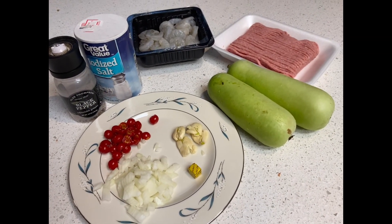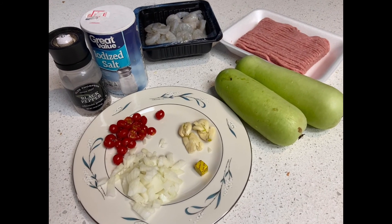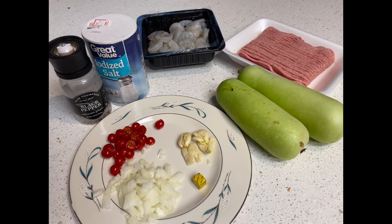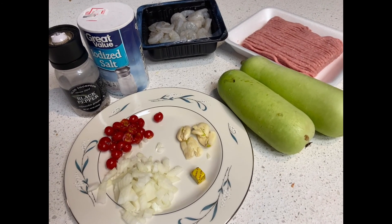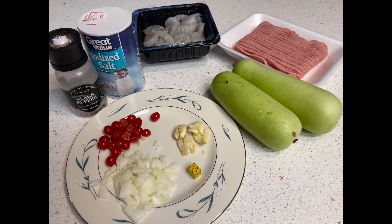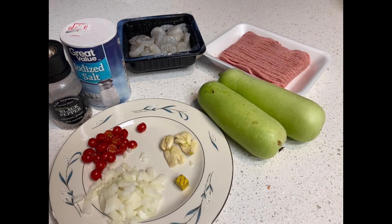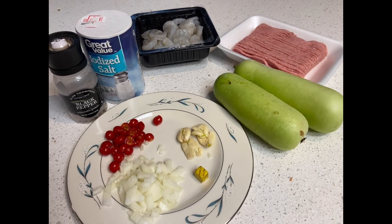Hello guys, so now we're going to cook ginisang upo with shrimp and ground turkey. The ingredients are onion, garlic, chicken bouillon, tomatoes, black pepper, salt, shrimp, ground turkey, and upo. So let's go!